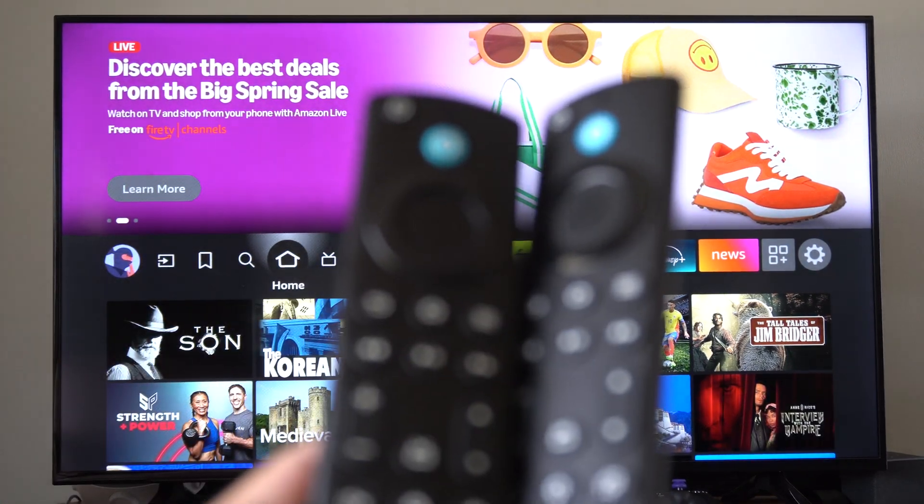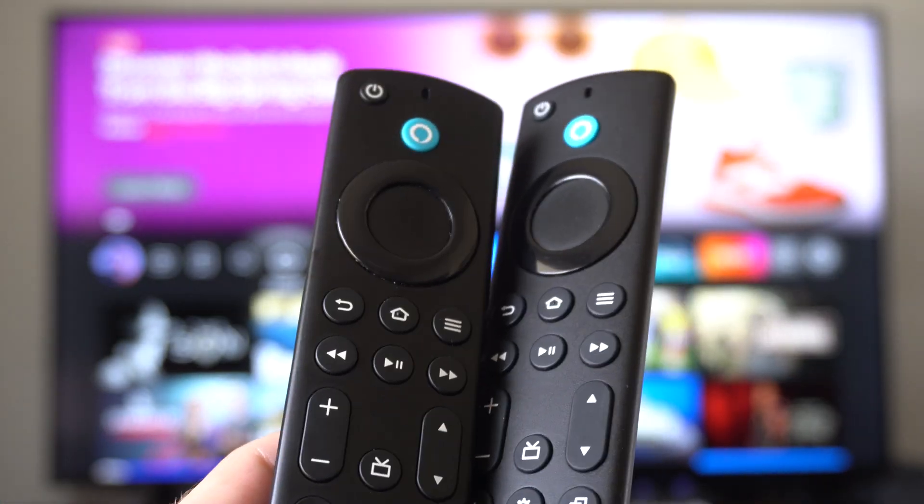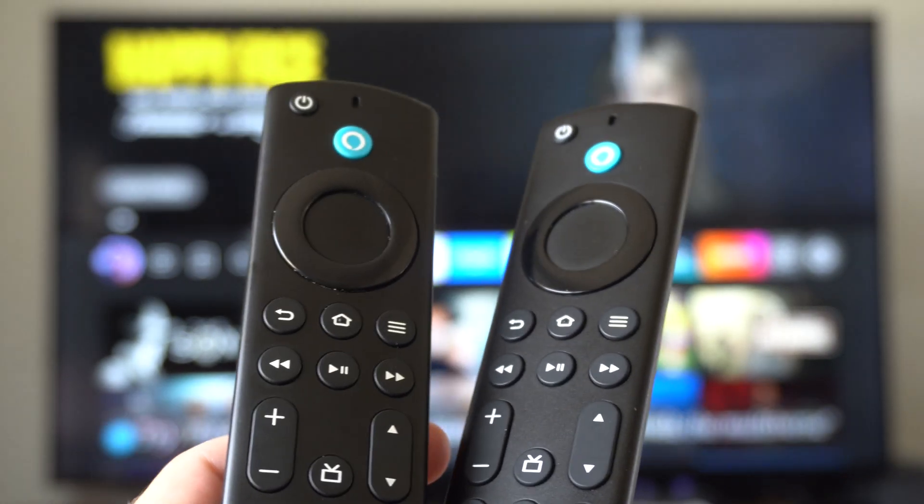Hey everyone, this is Tim from Your Stick Studios. Today in this video, I'm going to show you how to pair and connect your new Amazon Fire Stick remote without the old one.